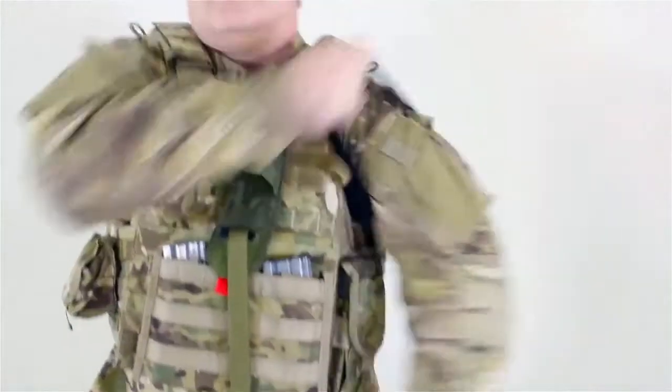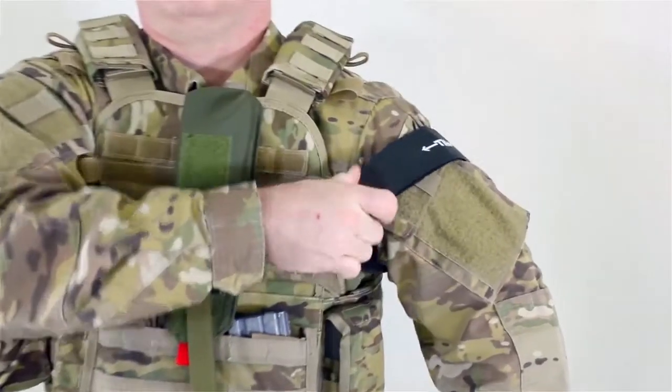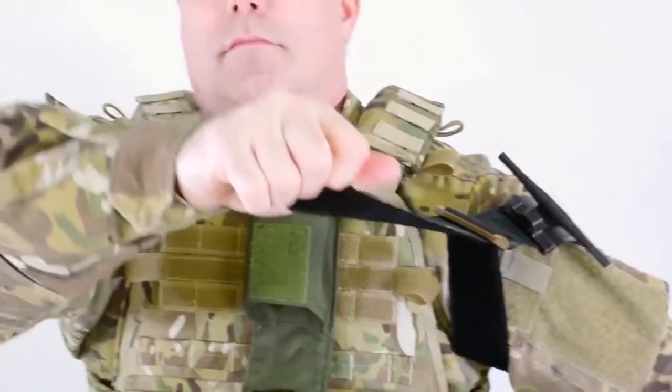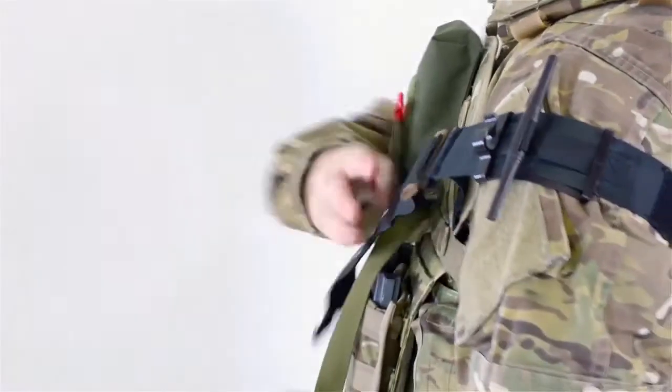place around the injured extremity high and tight above the wound. Pull the time tab until the velcro tail is separated from the TMT. Grip the tail close to the buckle.